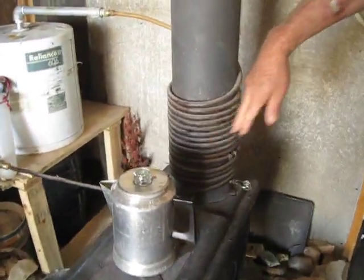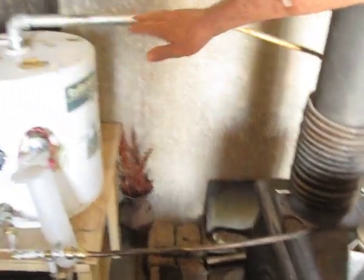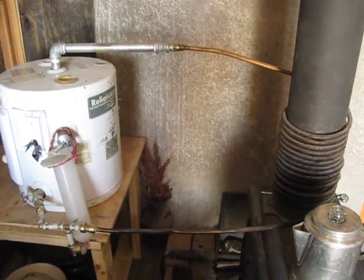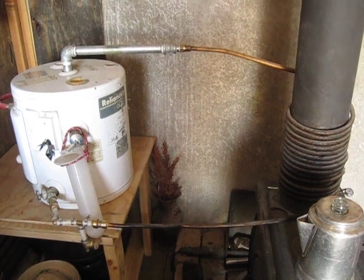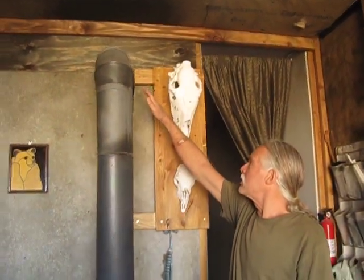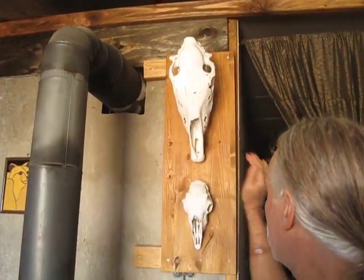This copper tubing around the stove pipe is connected at two ends: one to the cold end of the hot water tank, and the other to the hot end. This is a closed system — it's a convection pump that circulates the water through the hot water tank. The stove pipe goes up and then turns horizontally right here and goes into the back room.